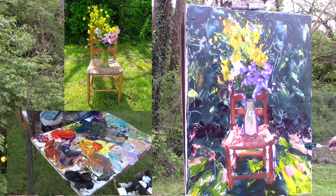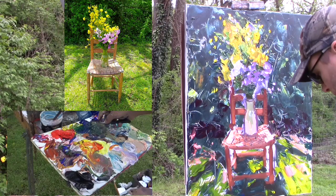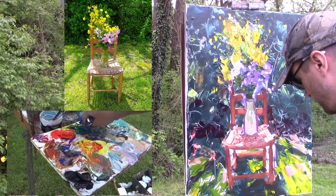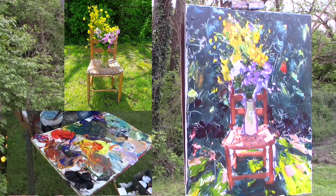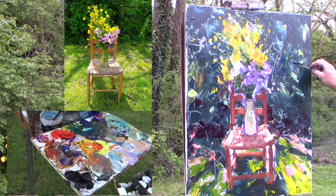I was so comfortable painting with brushes — I'd painted for 20 years with paintbrushes — but I wanted to try something different and experiment a little. I started pushing this paint around with palette knives and thought, man, this is really cool. I just kept working at it, and now I'm starting to get the hang of it.